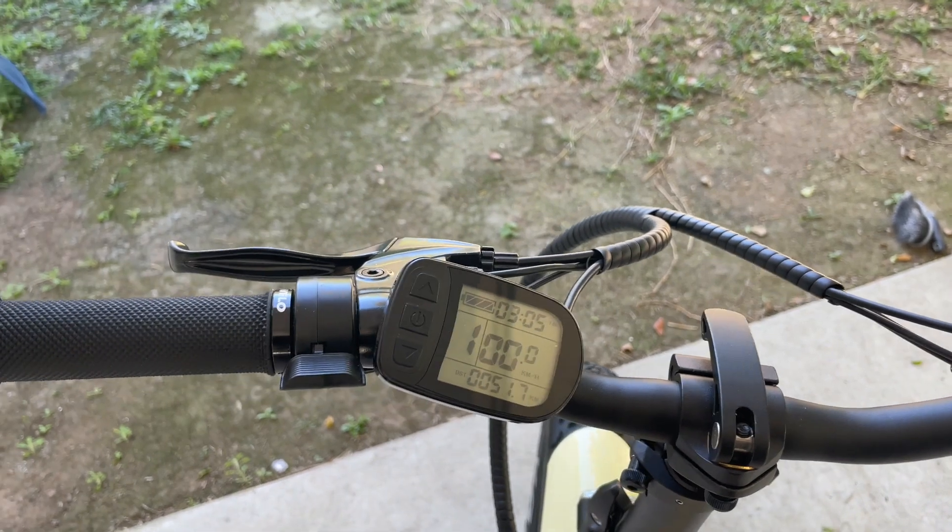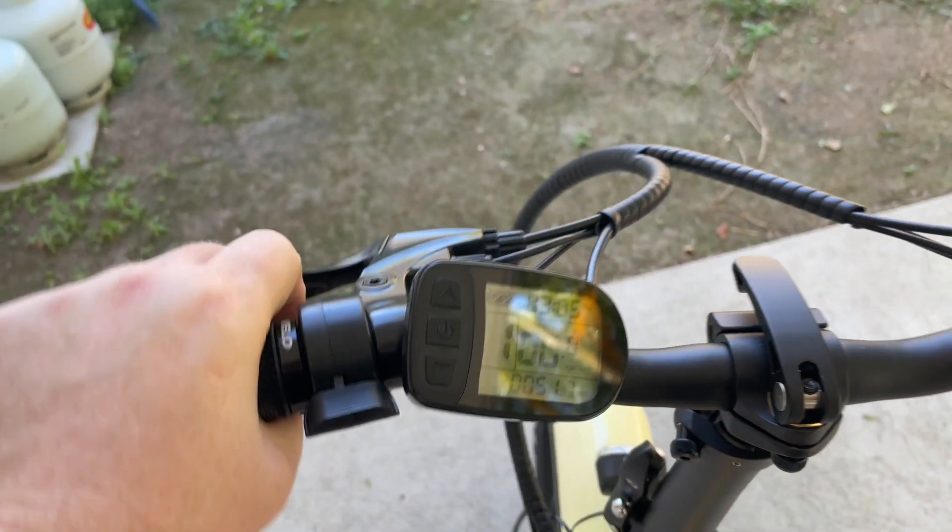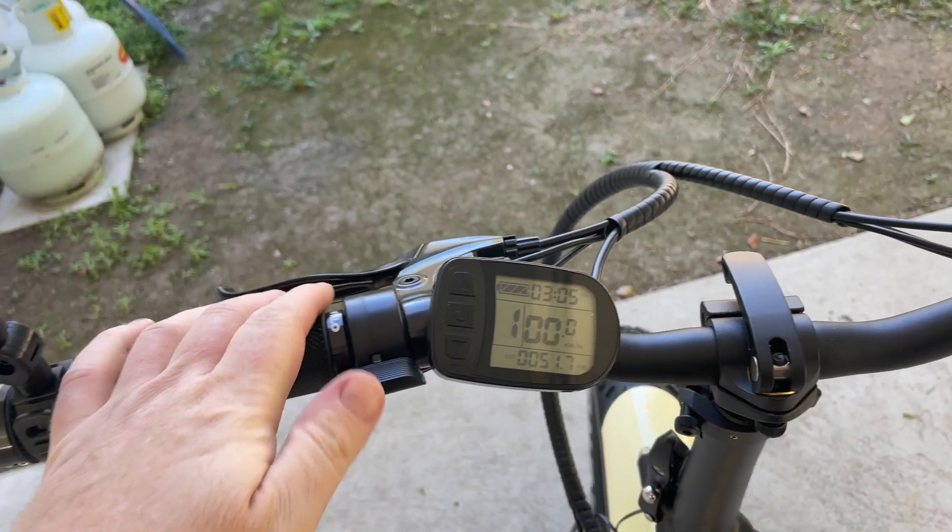I'm just going to do a quick video discussing throttle assist. This is the throttle assist here.